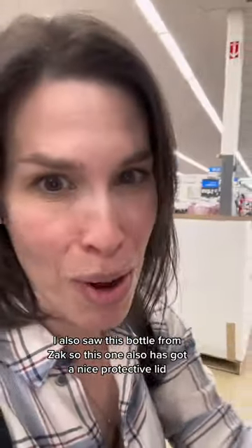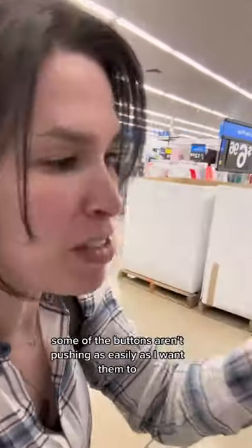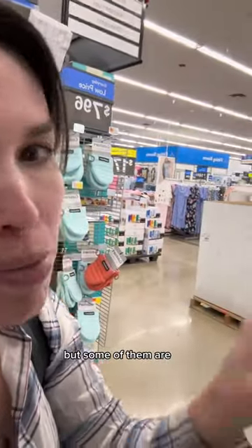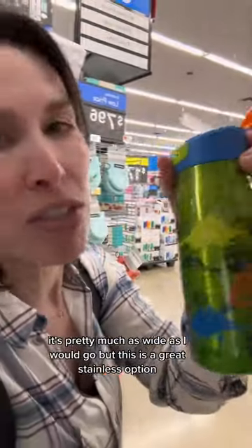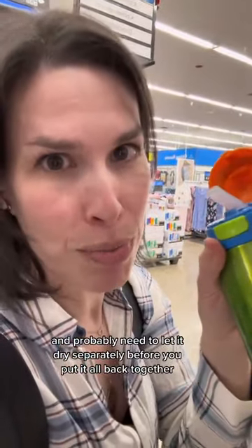I also saw this bottle from Zach. This one also has a nice protective lid. Some of the buttons aren't pushing as easy as I want them to, but some of them are. I also like the shape of this straw — it's pretty much as wide as I would go, but this is a great stainless option. The straw in here is all one piece, so you would also need that pipe cleaner tool to clean it and probably need to let it dry separately before you put it all back together.